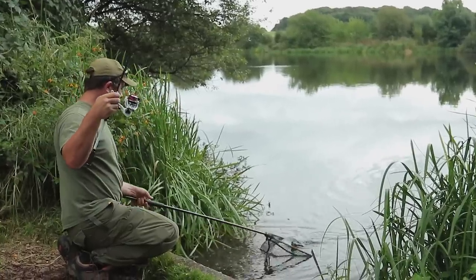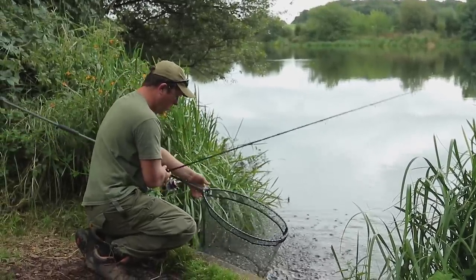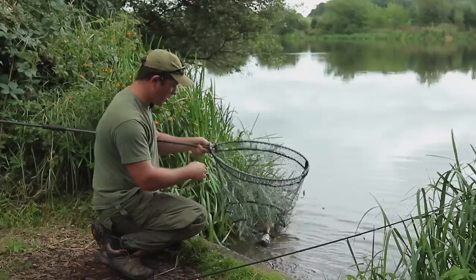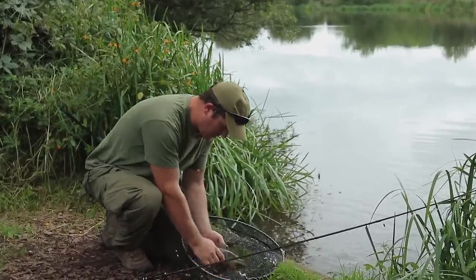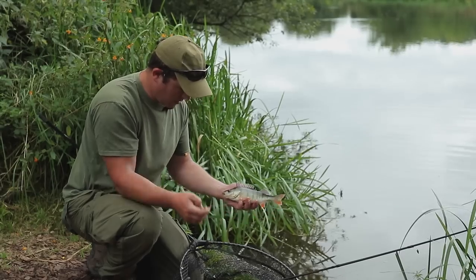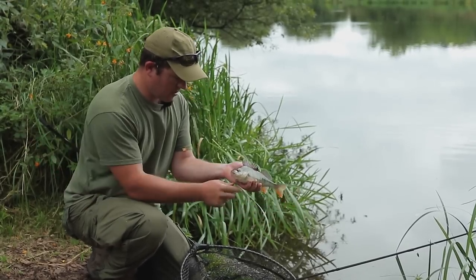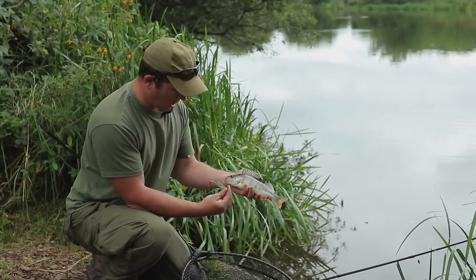It's the first one since I've changed the lure. I've had quite a few casts and I was just thinking — have I done the right thing changing to this perch pattern? Just hooked in the scissors. So it was worth changing pattern.